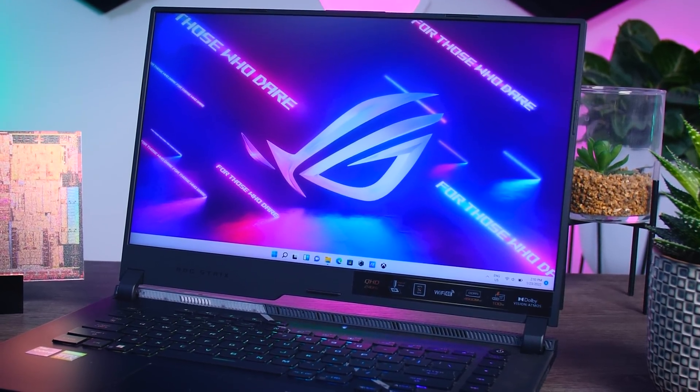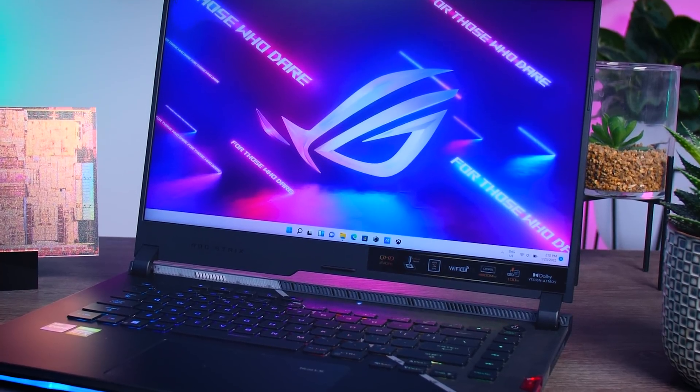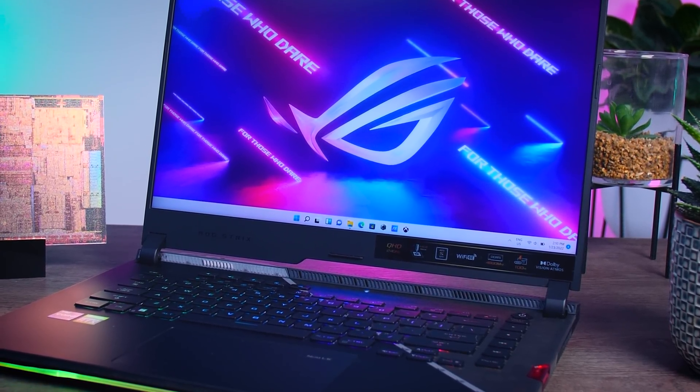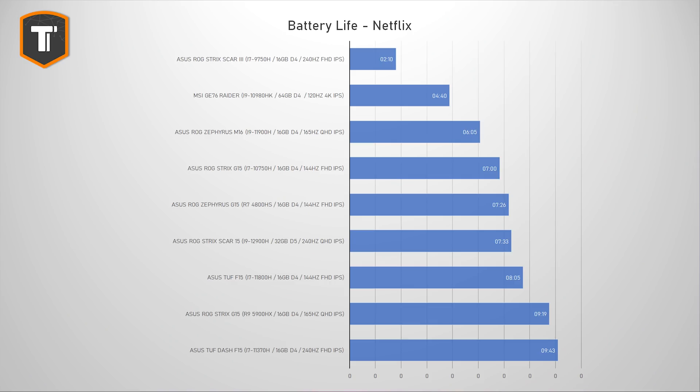With every new laptop generation there's usually better battery life during idle or light tasks. Battery life is hard to compare across different specs, but we can get a rough indication. In a light Netflix test I got around 7.5 hours, which is not bad for a gaming laptop and much better than the older Scar which barely survived two hours. However, the 2021 Strix G15 with a Ryzen 9 and otherwise similar specs lasted over 9 hours, so AMD might still beat Intel when it comes to battery life.